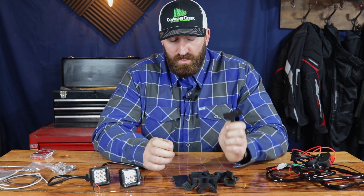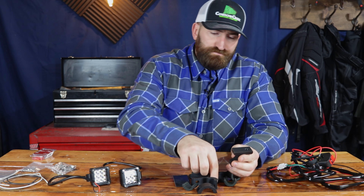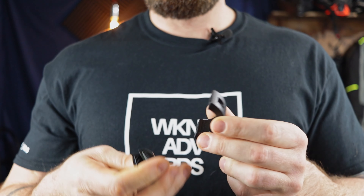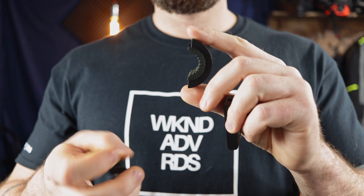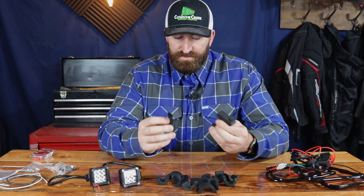The second piece is basically an L bracket. I got these because they're a universal fit and you can attach them to basically any bar. They come with a basic size of one and a quarter, but you can put inserts in for everything from three quarter up to one and a quarter. I think the bars I'm using are one inch, so we'll use the one inch adapters to attach them to the bars on the bike.